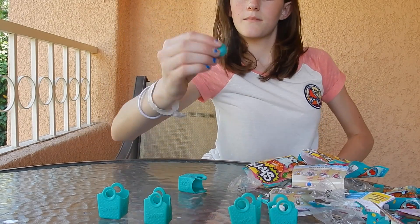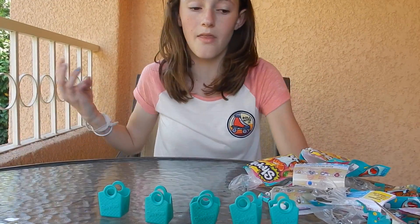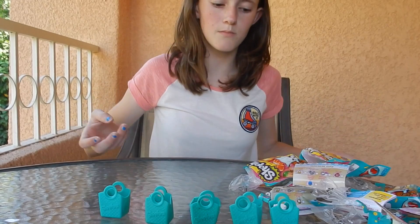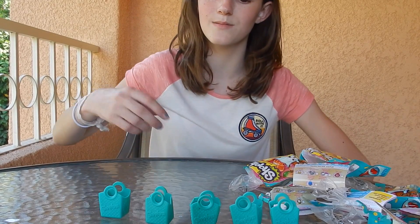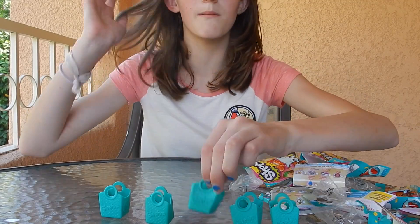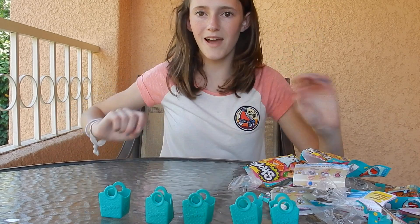I'm definitely going to add this to my collection. That is all the Shopkins Season 3 blind bags that I got from Moose at ClamoCon. Thank you all so much for watching — please click like and subscribe, and in the comments let me know which one is your favorite. Mine is definitely the macaroon because I don't have this one and it's really adorable. See you later, bye!